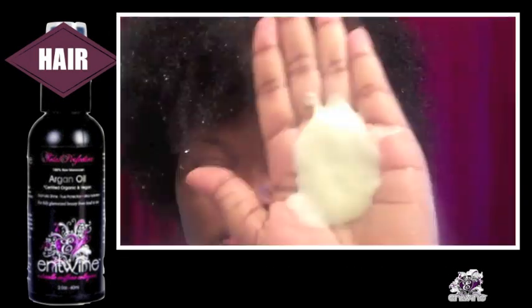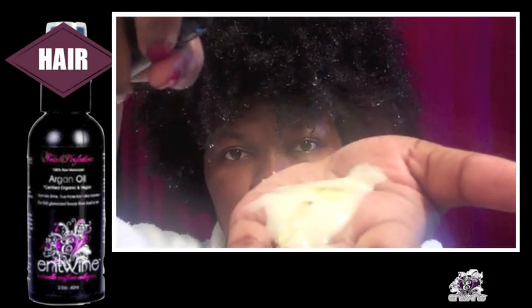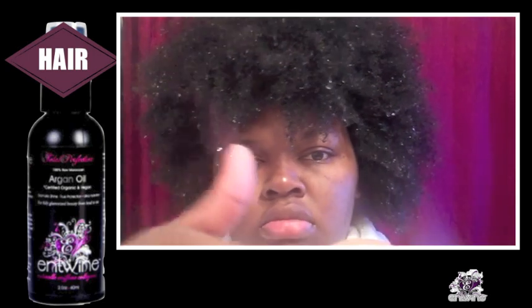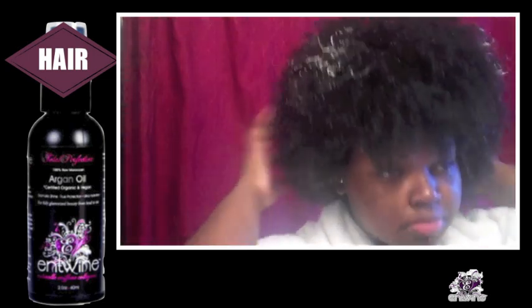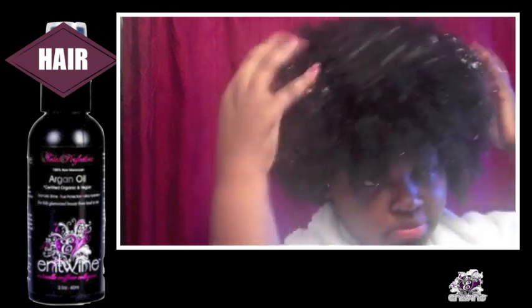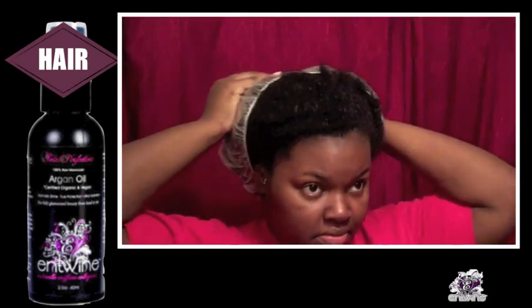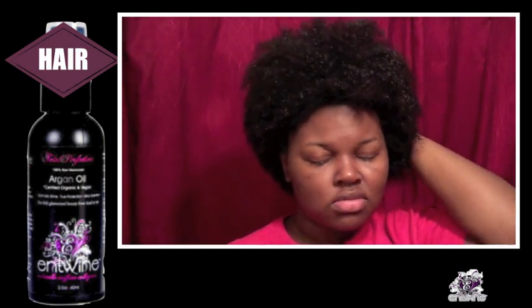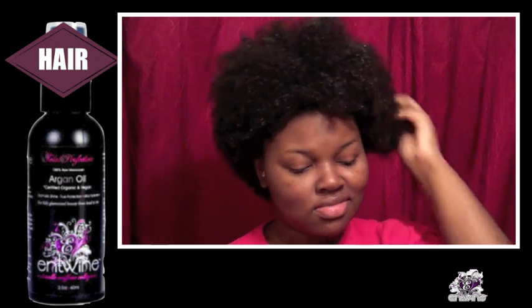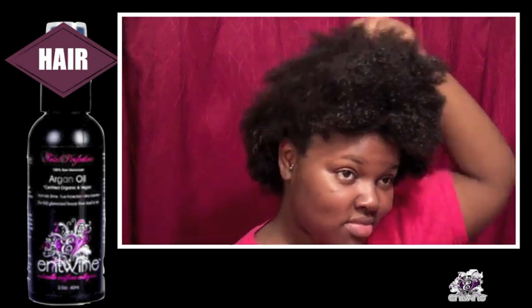Here I'm showing you how to use this product as an addition to your conditioner for the added moisture benefit. Apply 2-4 pumps of Total Perfection Argan Oil throughout your hair, after or while you're applying your conditioner. Leave the oil in your hair for 15-30 minutes, with or without heat. Once you take off your shower cap, you'll be able to feel the benefits right away. Rinsing your hair with cold water will allow your hair shaft to close, which will further help to retain the moisture.